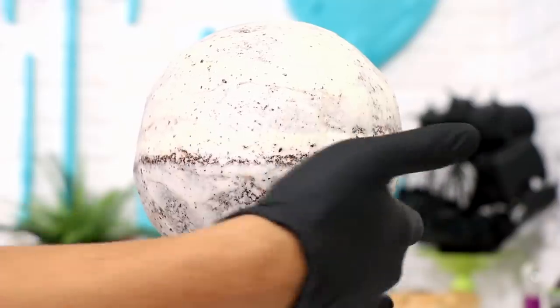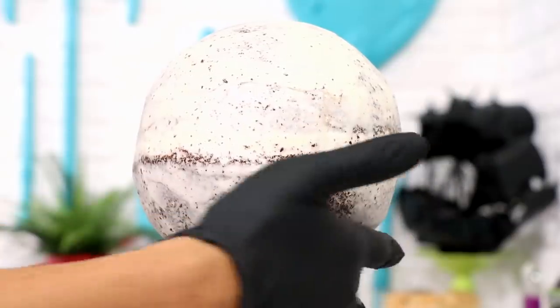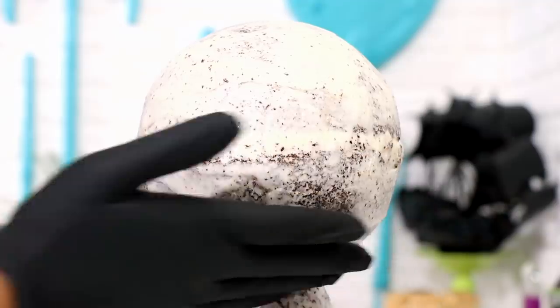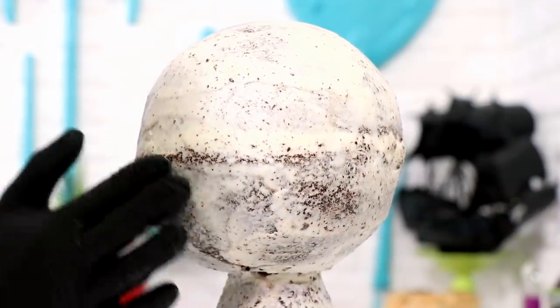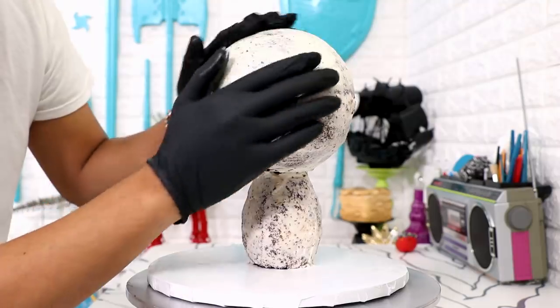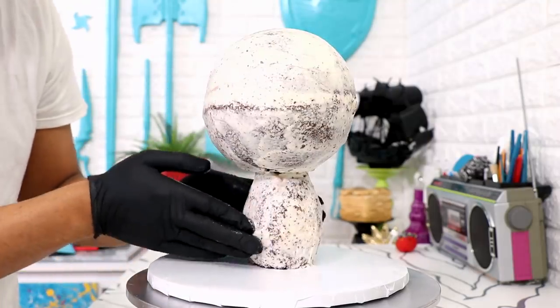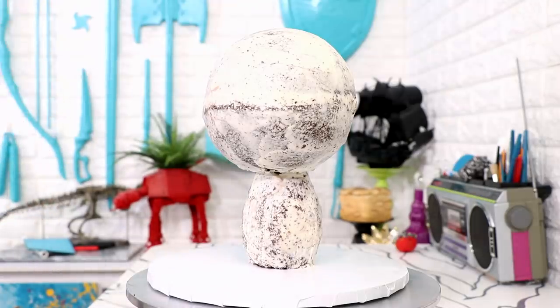After I finished watching all my episodes I took my cake out of the fridge. I placed on a black glove, wet it with some water, and ran my hands all over the surface of the cake to prepare and smooth it out for the fondant layer. You can definitely put a second coat of buttercream, but I was the only one eating this and I don't really like buttercream, so I didn't add it.